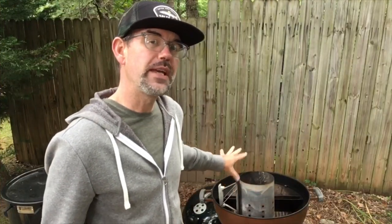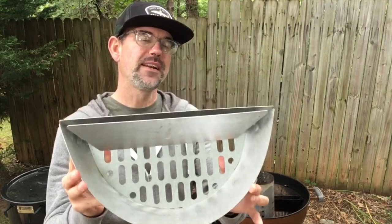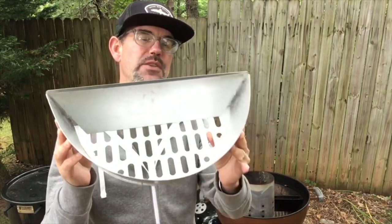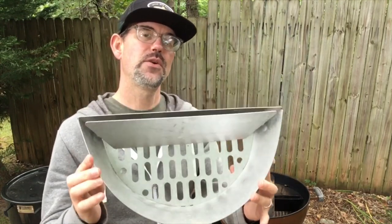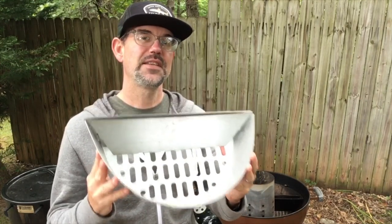While waiting on this charcoal to get ready, I want to show you something we're going to be using in today's cook. This is from Adrenaline BBQ Company and this is what they call the Slow and Sear. It's just the right size to fit in that Weber Jumbo Joe — I've got the regular sized version here in my regular sized kettle. Adrenaline BBQ Company just sent this to us and I wanted to give a shout out to David — thank you so much, it really means a lot. We're looking forward to using this; it was a really nice gift to get.